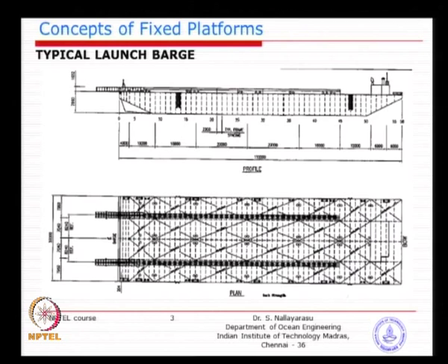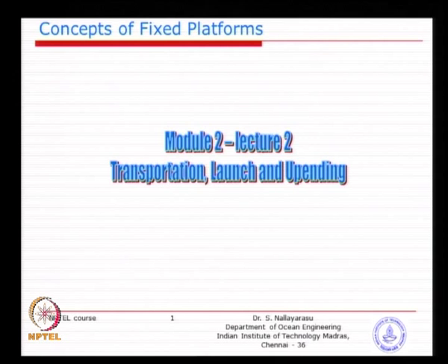Transportation is a means of taking the structure from the fabrication yard to the final installation site. Normally we transport using flat bottom barges — just rectangular pontoons. When you try to do a launch of the jacket, you are going to slide it away from the floating system, either barge or ship.